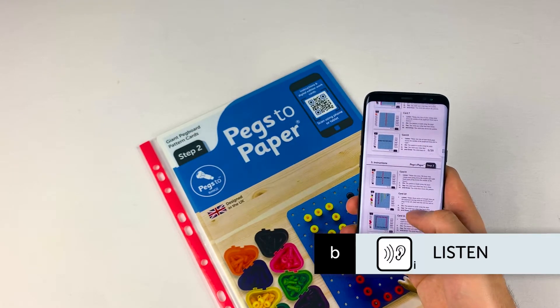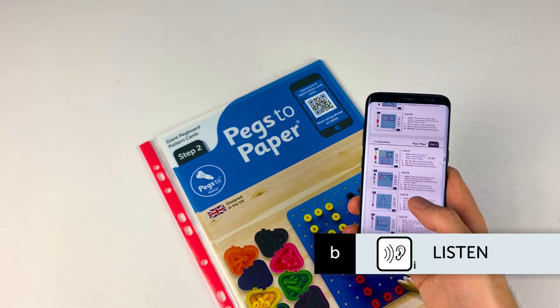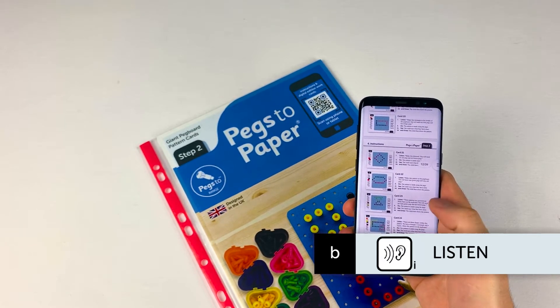Developing from the work of Step 1, the patterns in Step 2 are more challenging, providing opportunities to extend the vocabulary and more complex descriptive language further.